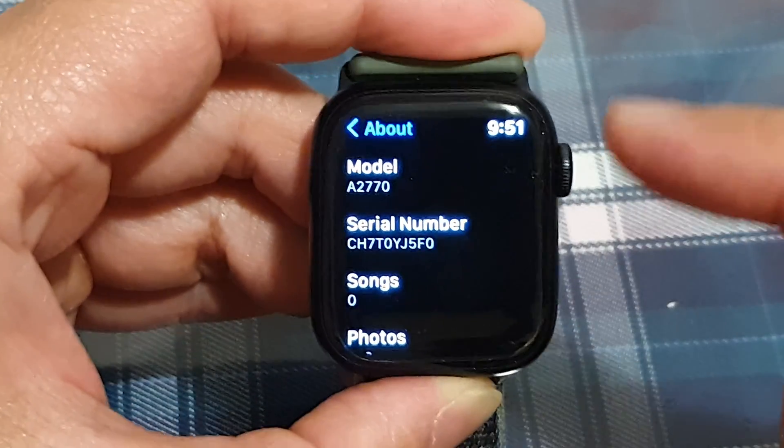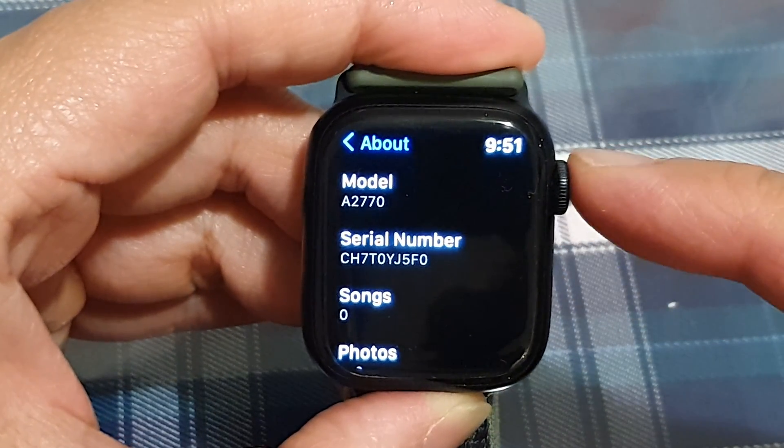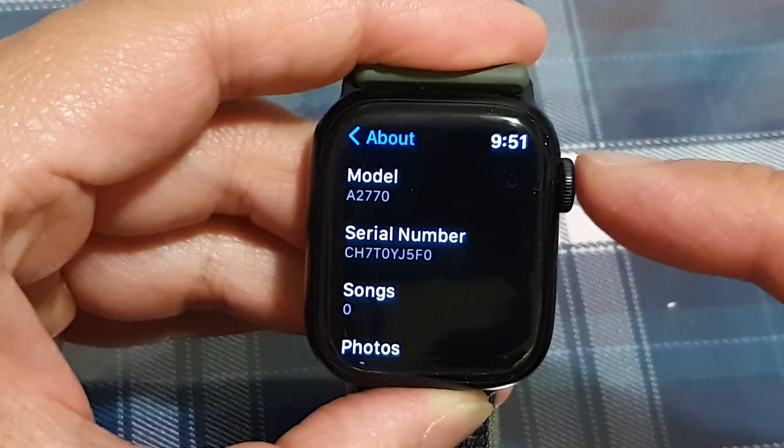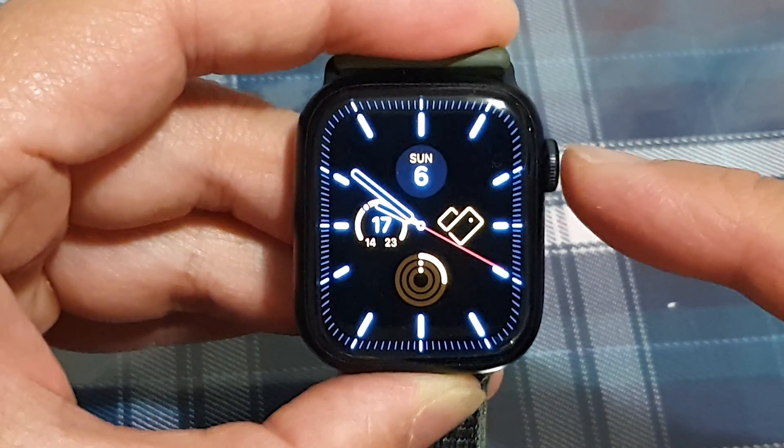You can write it down. Sometimes we need to find the serial number so that we can give it to the service provider to repair the Apple Watch if we have a problem. After that, you can press the crown button to go back to the watch face.